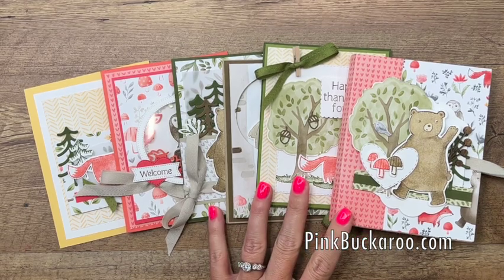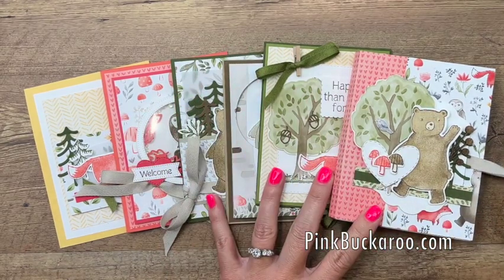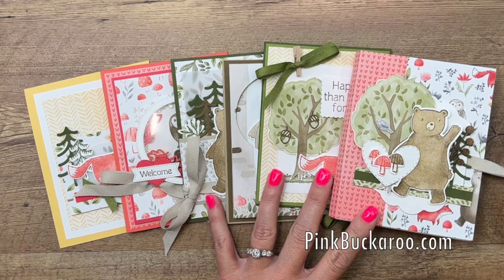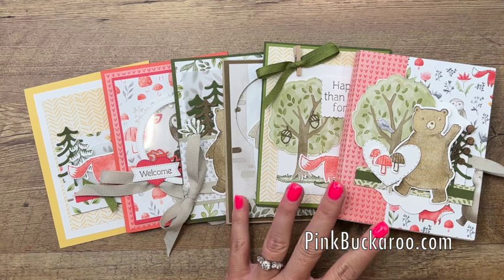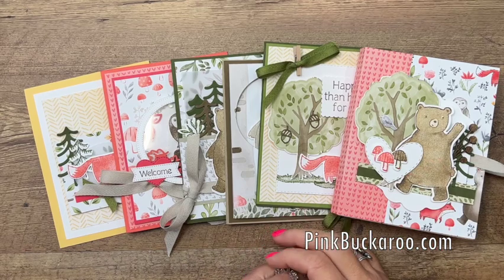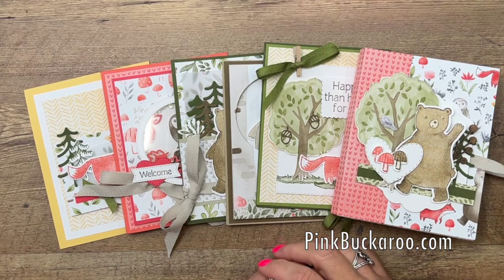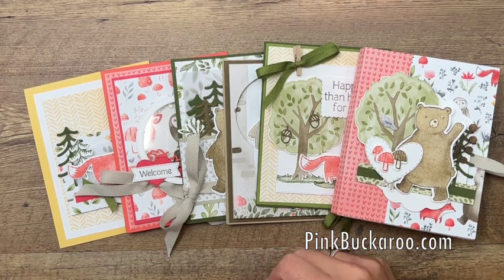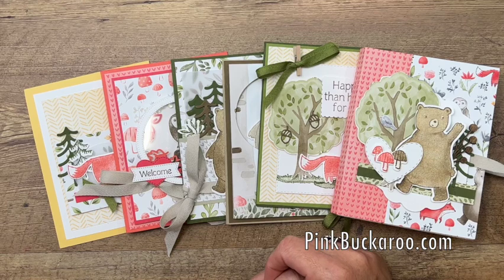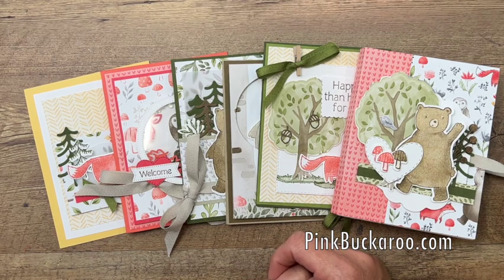Option four is for my downline, the Sweet Stampede. They always get my class kits at a discount and they get everything for $25. So if you're on my team, you can register using your team discount. The deadline to sign up is July 29th — it'll be here before we know it. My goal is to have everything in the mail to you on August 6th. I don't order anything until after the deadline, so I'll order everything July 30th, then start cutting, packing, and prepping to get those in the mail on August 6th.